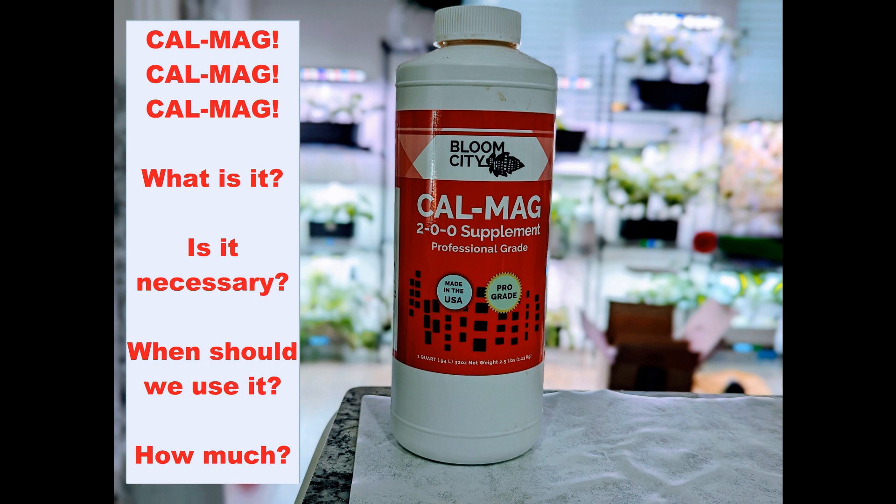CalMag. What is it? Is it necessary? When should we use it? How much should we use? Let's talk all about this in this video.